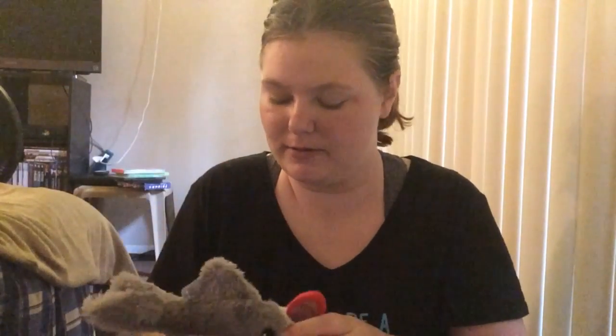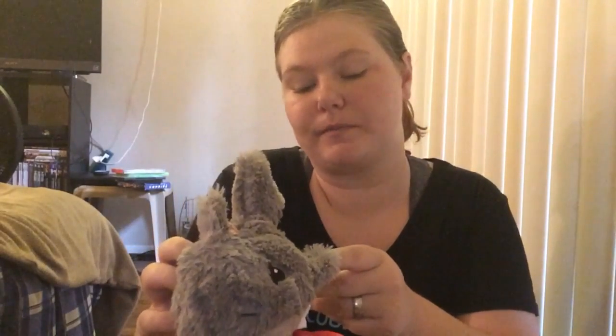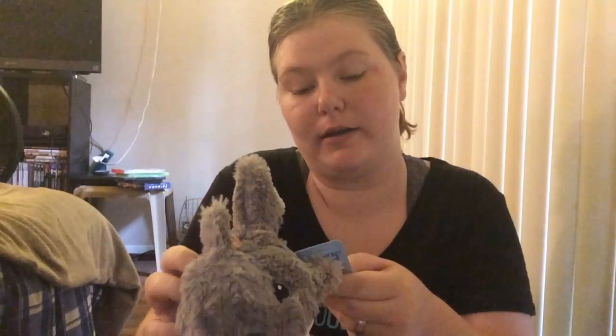First I go to the toys because that's his favorite part. The first thing we got was a little shark with a surfboard and it's called Chopping Charlie — that is awesome!